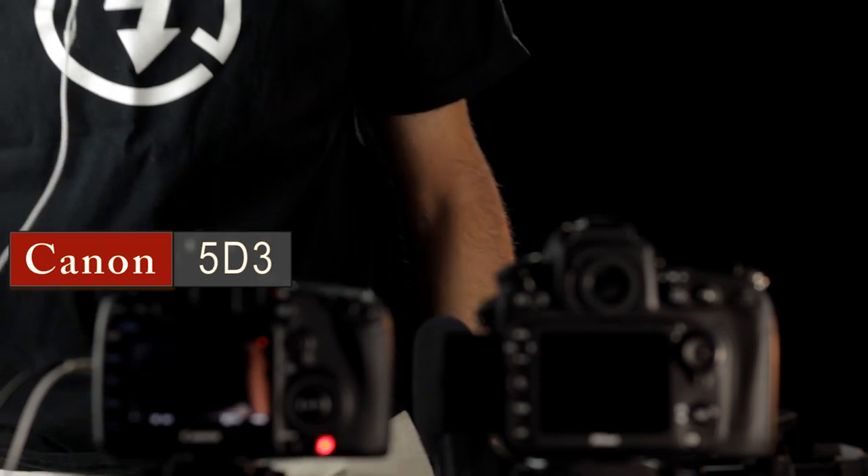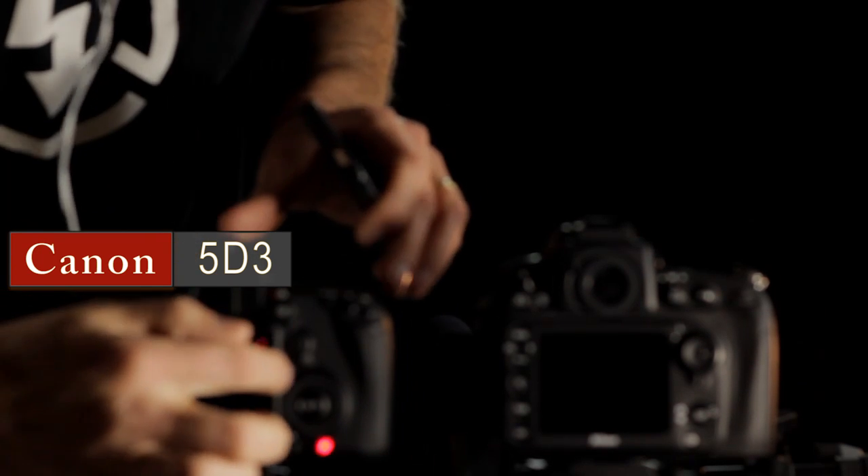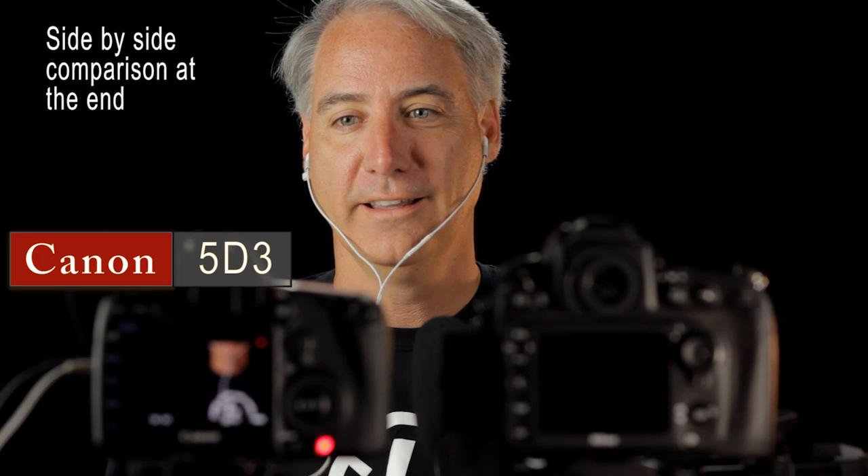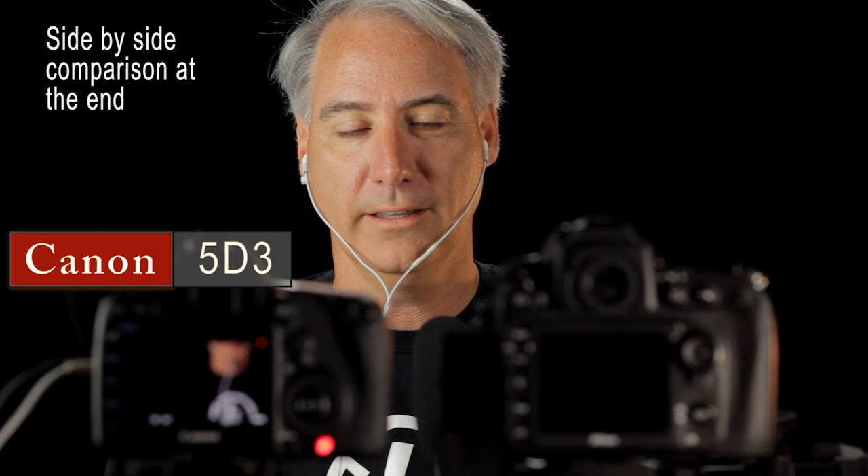One thing I don't like about the Canon — when you hit the Q button you'll see the meters come up while recording, but they disappear after about 10 seconds. I don't like that; I prefer the way Nikon just leaves them on the screen. If anybody knows a way to keep them up on the screen on the 5D, let me know.